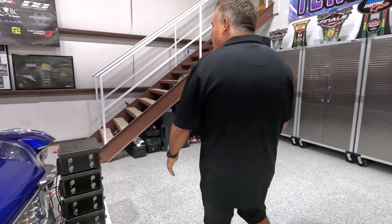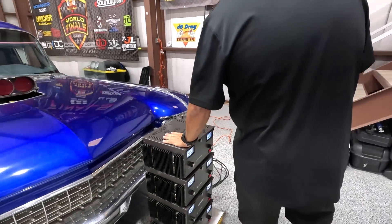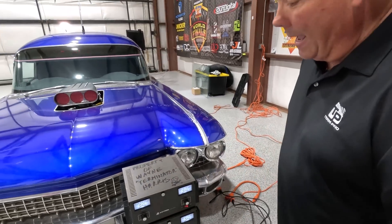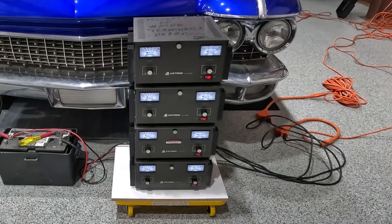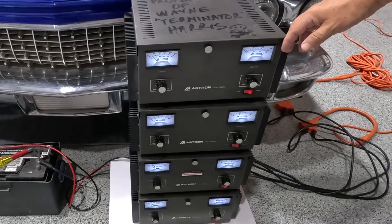It's important to note that I have not had an opportunity yet to put the new batteries in the car, so right now I have to use these power supplies to provide power. These are the original Astrons that I used back in the day. When I pulled them out, they had all kinds of problems, and I went through and repaired them.